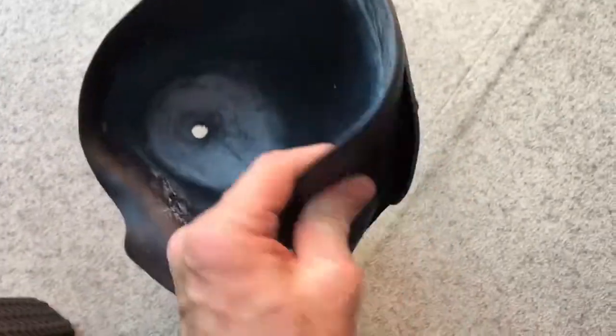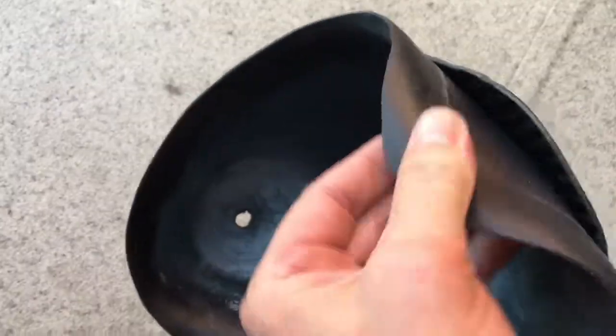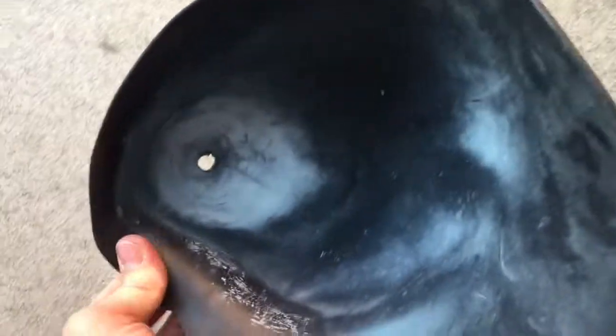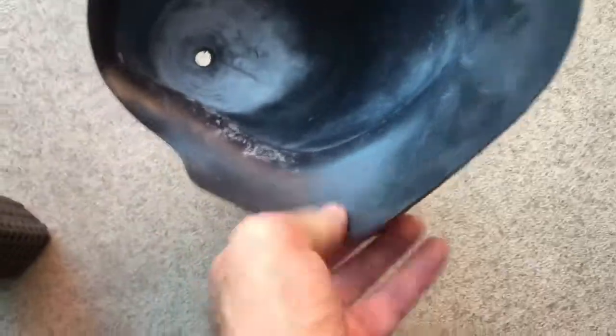The biggest thing about this new socket design is this here. Check that out — that is a silicon liner. So instead of the clear plastic, this stuff is silicon, and look how flexible that is. It is awesome, especially when you get in around the groin area. It's a game changer for me.